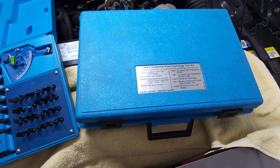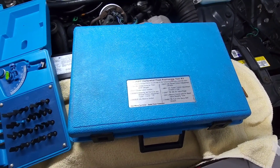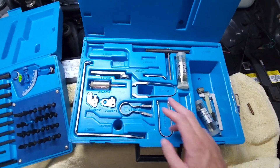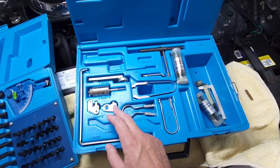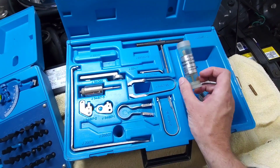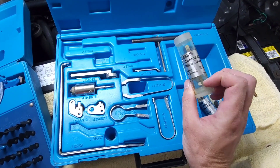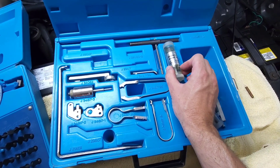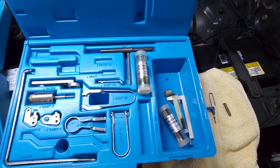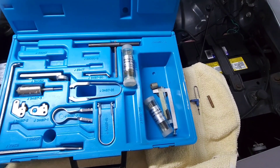Next up, we have another kit from Kentmore — it's a carburetor float positioning tool kit. The part number is J34817. Guys, this kit is absolutely invaluable. Not only does it contain a float weight, the adapter plates for it, and the tools to adjust your float height, it also contains the J33815 mixture control and air bleed valve gauges. These things will save you so much time and trial and error when you're attempting to properly set your mixture control solenoid height and your idle air bleed valve height.